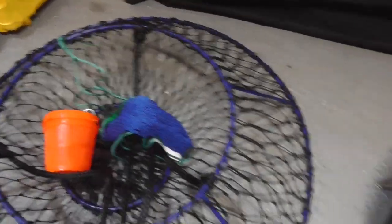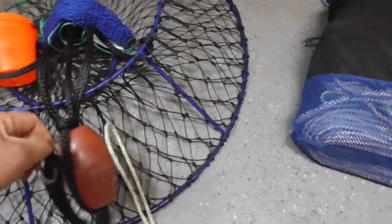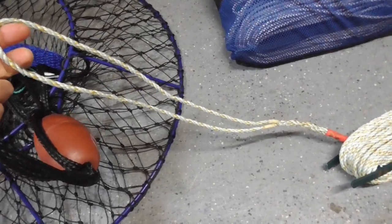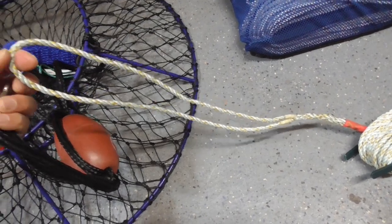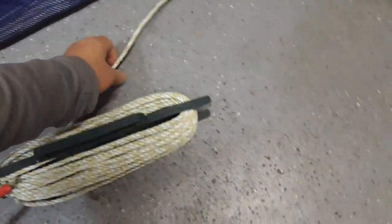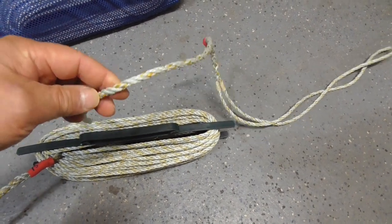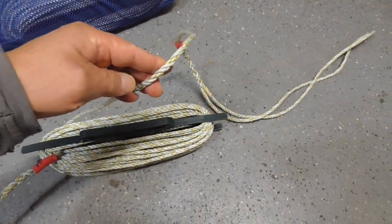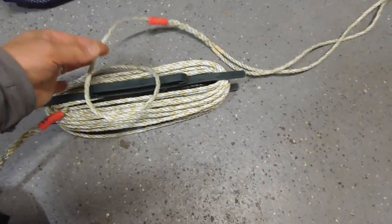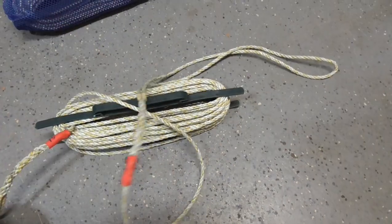I attach the bait can to the bottom, secure it, then connect my rope using a carabiner. On all my rope I put a loop at the end — no knots — so I can also use the loop to connect it. I like to use only the quarter-inch lead rope instead of the five-sixteenth inch, which is more common. The quarter inch is much easier to manage in a kayak, takes less volume, and I've never had to worry about strength capacity.